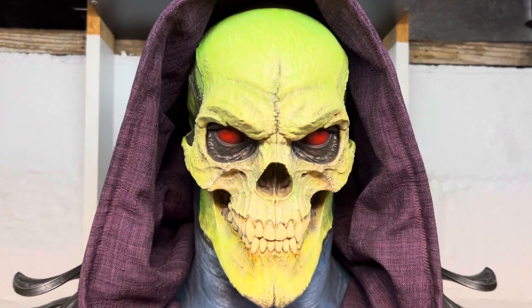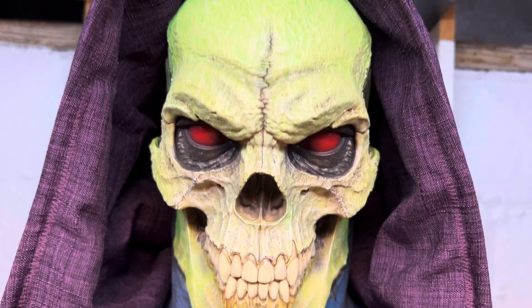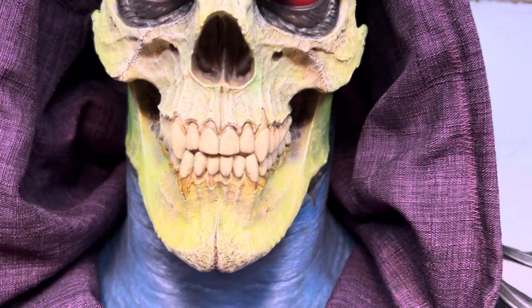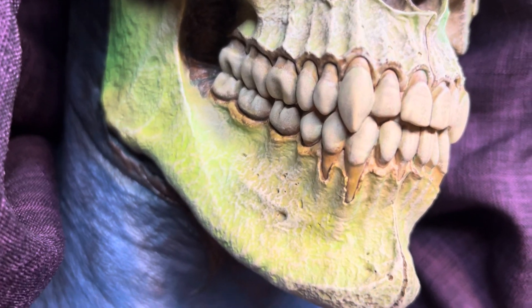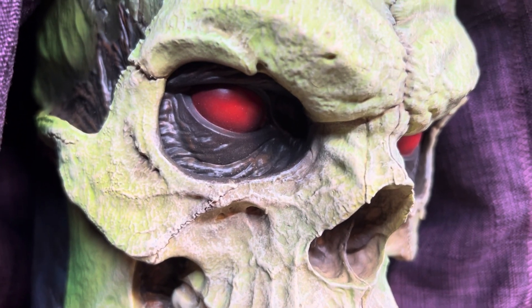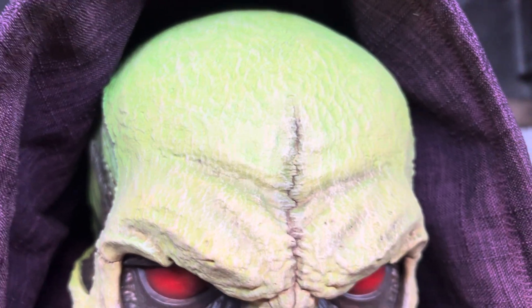First we're going to take a look at the face. The sculpting on this thing is just phenomenal — excellent color details, the way that they've done that. Look at the teeth on this guy. The eyes look awesome. Very realistic looking sculpt on this.